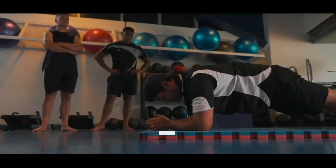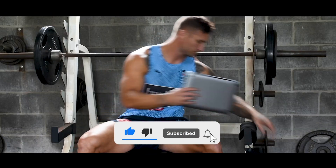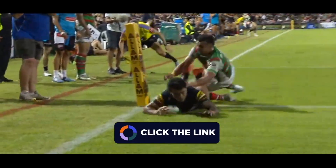Welcome to One Training, where we provide health and fitness content to help you achieve your goals. Choose the fitness course professional athletes trust. Click the link in the comments to learn more.